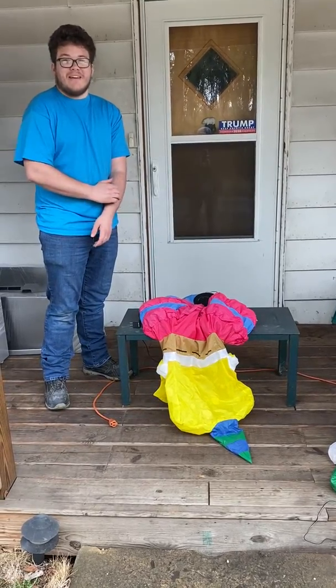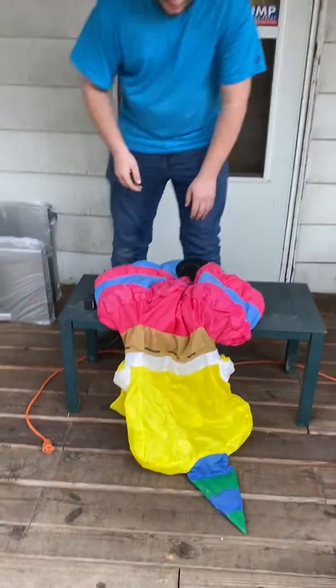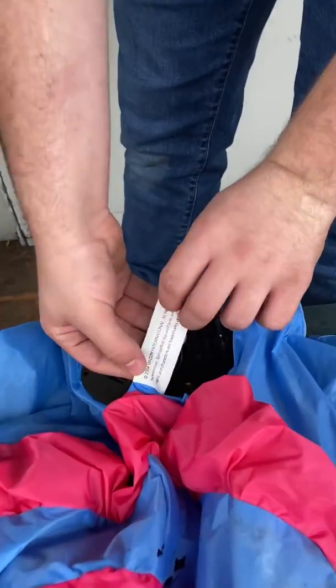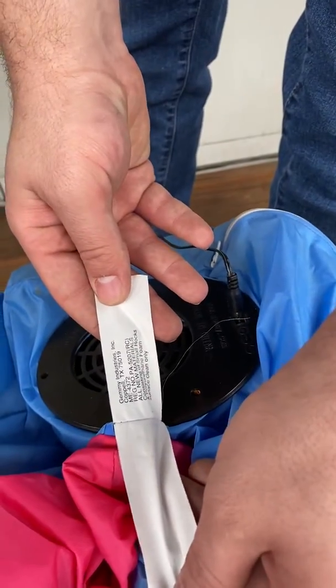I don't know much about this. I don't have a box. I believe it's only been used one time that I can recall. I'll show you the tag here — it's from 2004. It is a Jimmy item — Jimmy Industries.